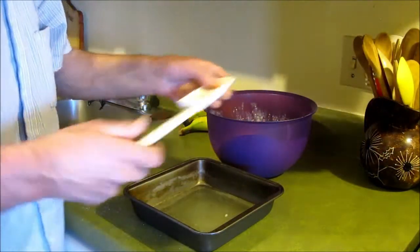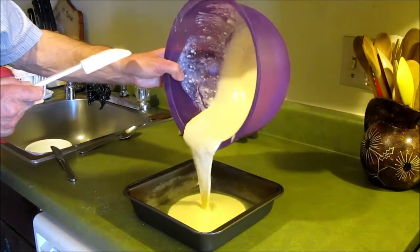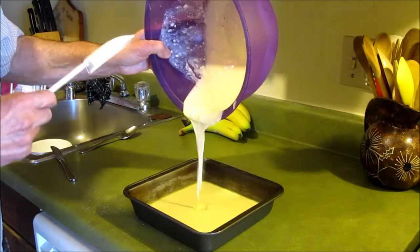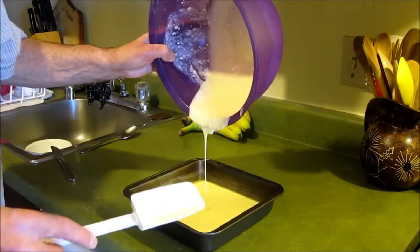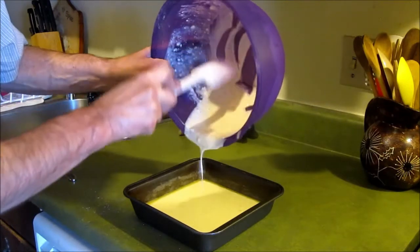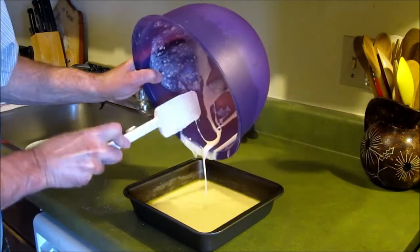You could use a muffin tin, a muffin tray with the 6 or the 12. But this seems easier because it goes all in one. You don't have any measuring to do.